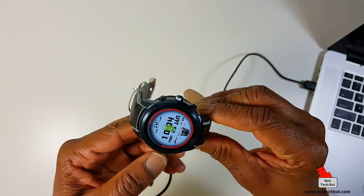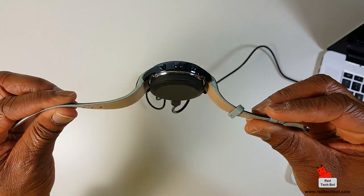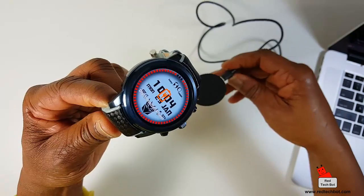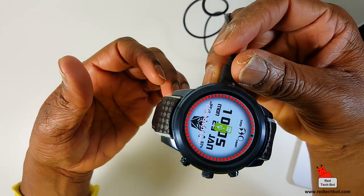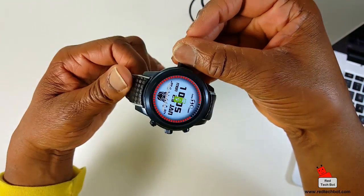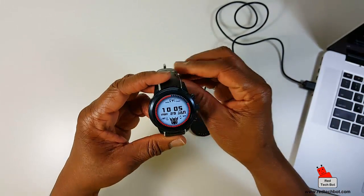There is a magnet that actually clips it in place, so it just sticks on there like that, charges the device. When you're done, it comes right off and you hear a little beep. So that's the charging dock.